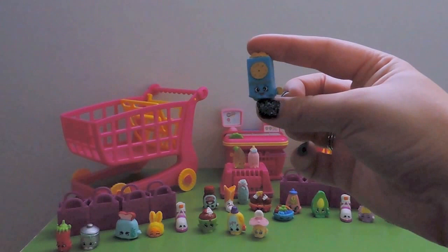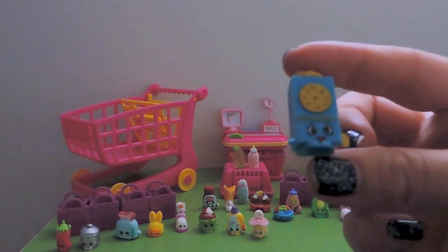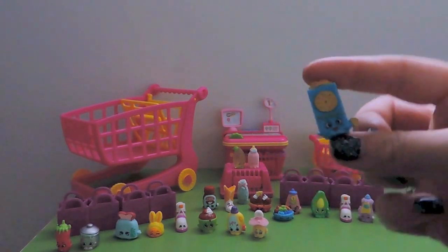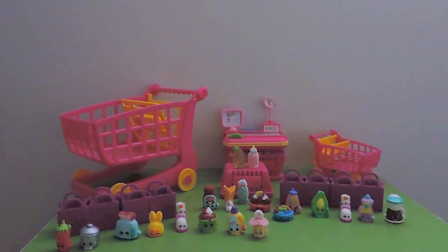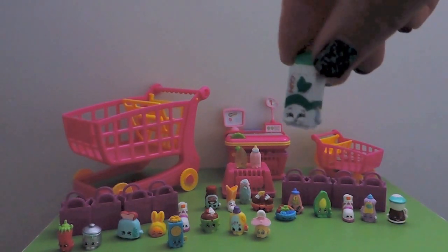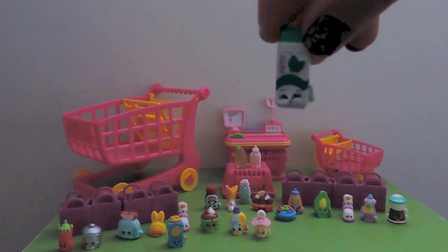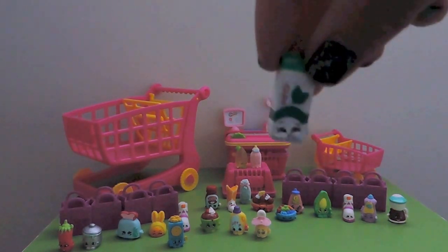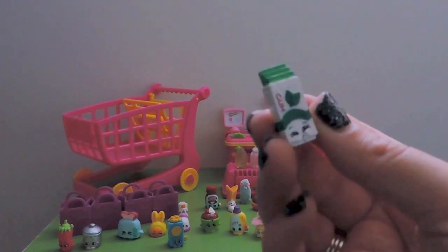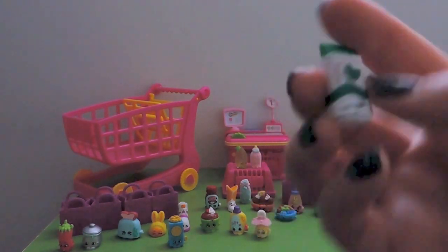I've got the red one, or it could be either red or blue - either way Crispy Crackers is cute. Our last visible Shopkin - Yummy Gum is new to our collection, a common from Sweet Treats. I love spearmint gum and this looks like spearmint - it's my favorite gum!